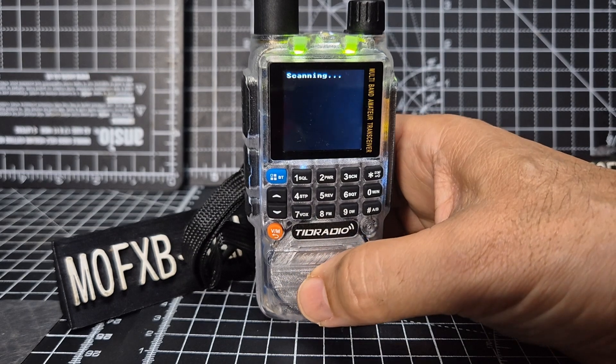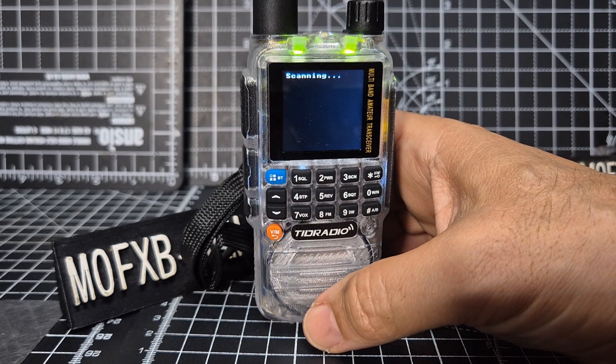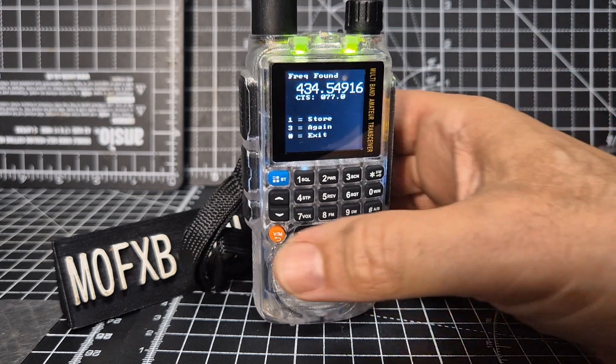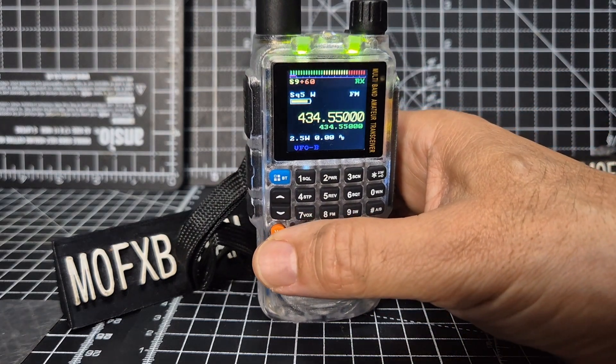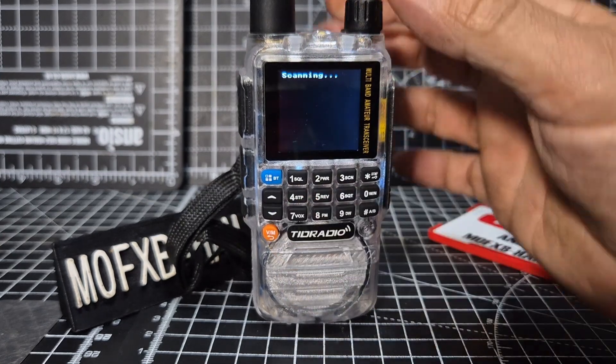Hold seven and it will scan and pick up what's transmitting in this room. Hopefully it'll pick up my node, which it did. You can store it and it's got the CTCSS, slightly out, but they always are. I don't really know why all the budget radios are always slightly out.